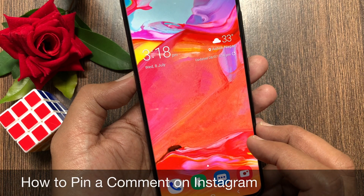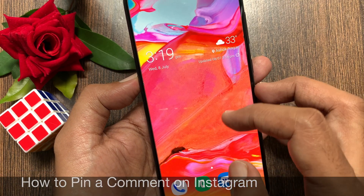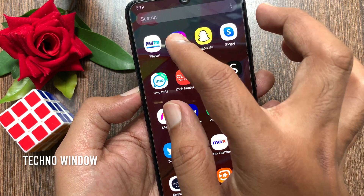Hi viewer, today I want to show you how to pin a comment on Instagram. Let's have a look. First, open the Instagram app.